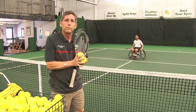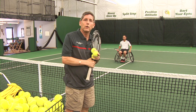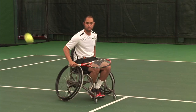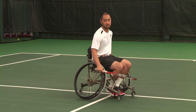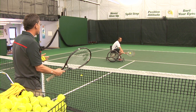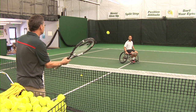Now for fourth position. The ball is hit right at Alan — he has to get out of the way. He pushes back to the side and changes his grip. That's a lot to do, so you have to be patient.